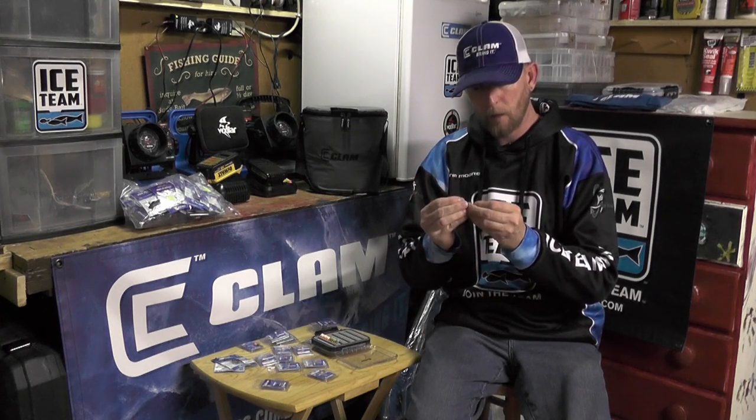One of the ways that I make myself more efficient on the ice is when I'm loading up these jig boxes like I'm doing here. I've got a pile of Clam Pro Tackle to put away. One thing I do is I clear out all the eyes. Even if they don't look like there's any paint in there, usually some epoxy in them, especially with these epoxy drops. I just take this jig buster, pop that eye open, put the jig away in the case.